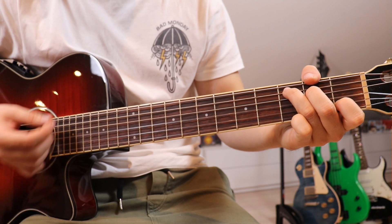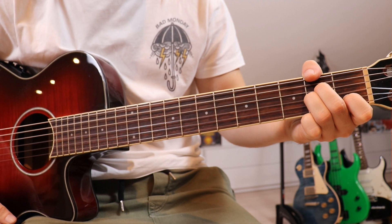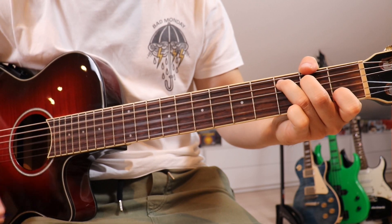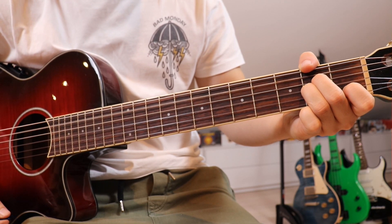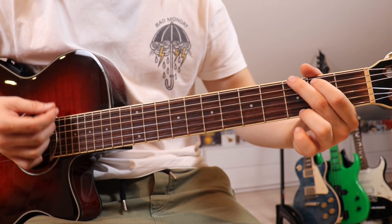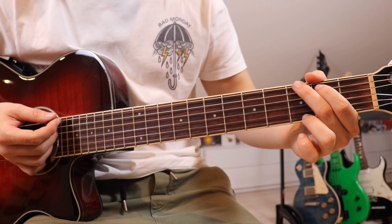Now we go down twice on the C, mute the strings, do that again, and finish it off on A minor. Then we go back to the G, and the second time we play it we go down, down again, then two empty strokes, and go up, up, up, down. The empty strokes are just there to make it easier to keep the rhythm.